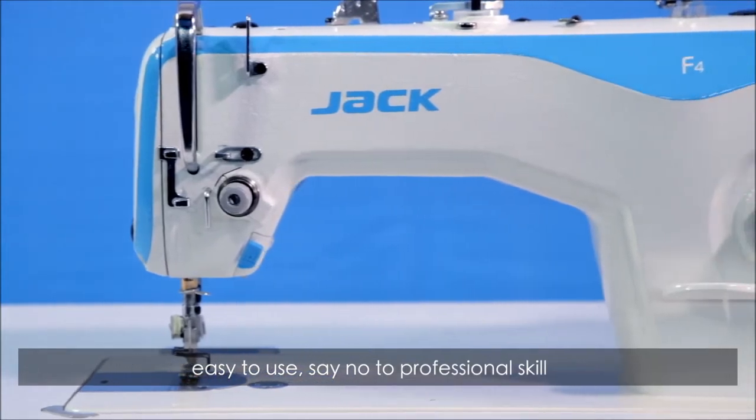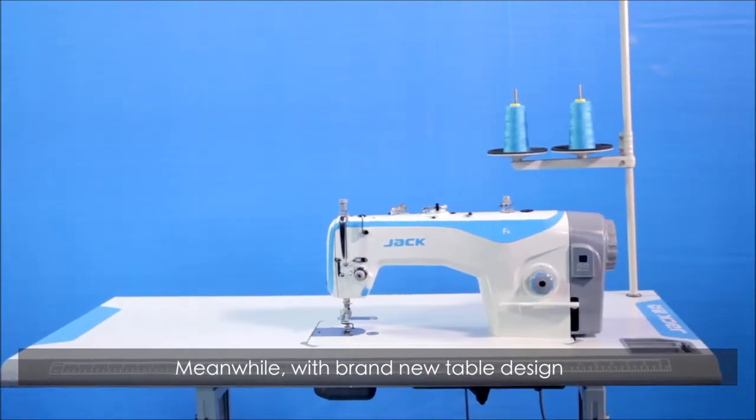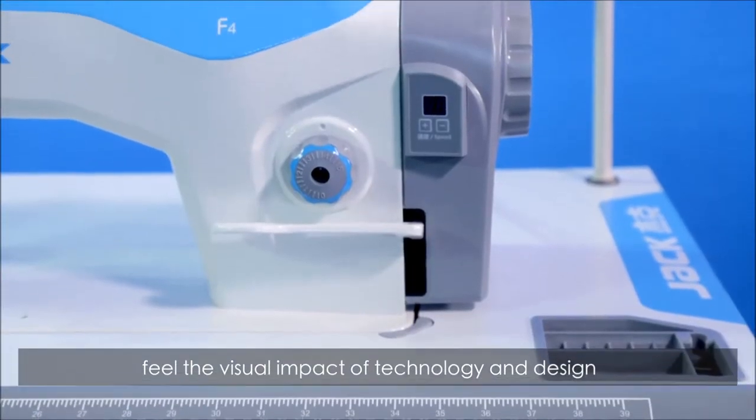Easy to use — say no to professional scale. Meanwhile, with a brand new table design, the perfect fusion of colors: feel the visual impact of technology and design.